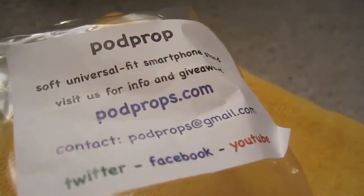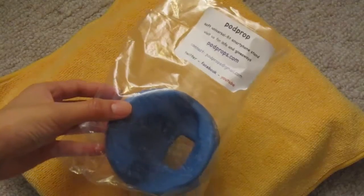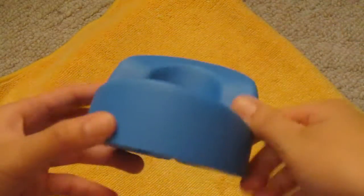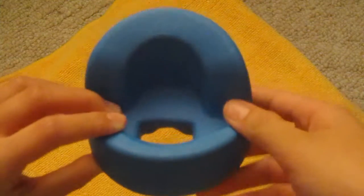It's TCD the Coke Drinker here, and today I have a review for you guys on the Podprop. The Podprop is a soft smartphone and media device stand. It's very soft and it's all made in the U.S.